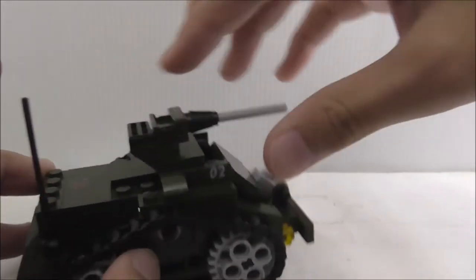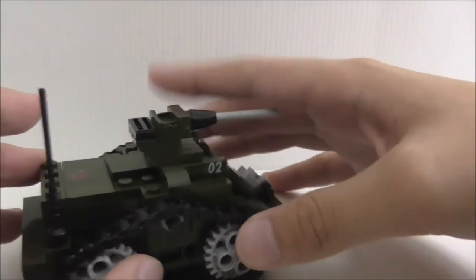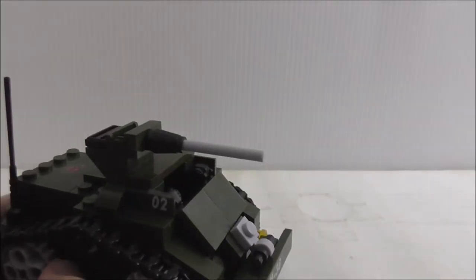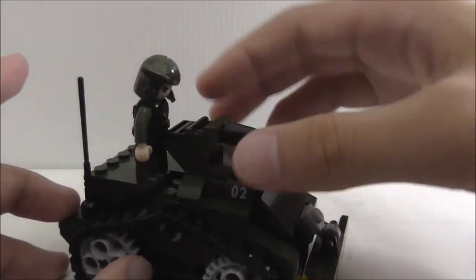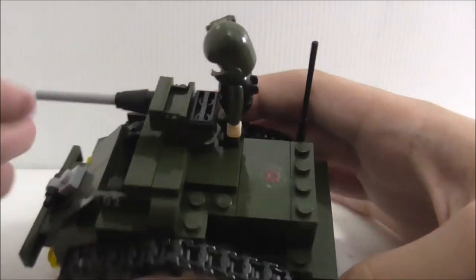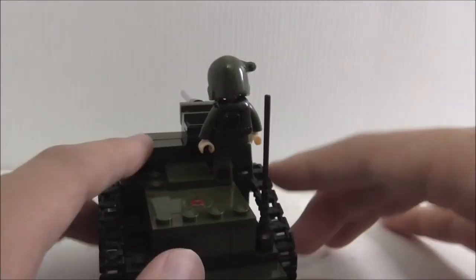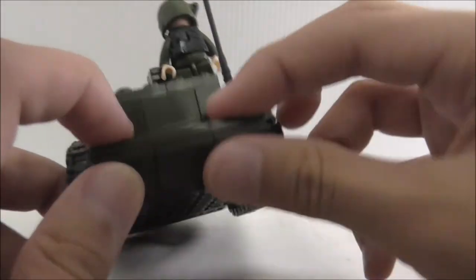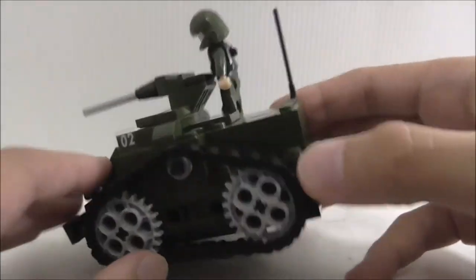On top there's a main turret or cannon which can't spin — you can only aim it up and down. You can place the driver figure on top to man the gun. There's also a tile piece with a sticker and a nice little antenna piece on the back.